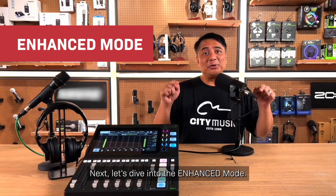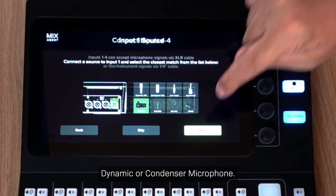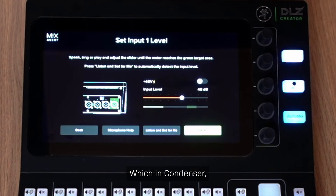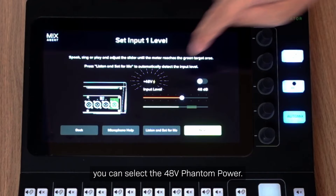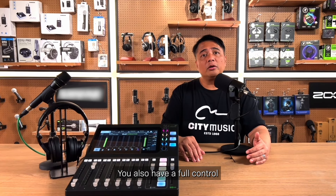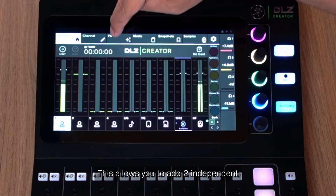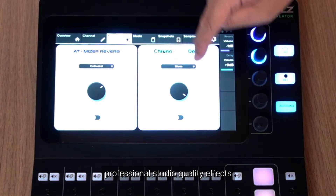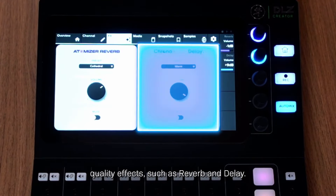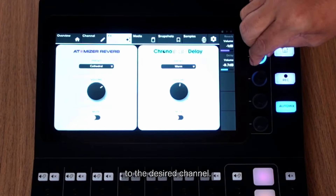Let's dive into the Enhanced Mode. The Enhanced Mode allows you to manually select Dynamic or Condenser Microphone. In Condenser mode, you can select the 48V Phantom Power. You will also have full control over your Reverb and Delay. This allows you to add two independent professional studio quality effects — Reverb and Delay — and send the effects directly to the desired channel.